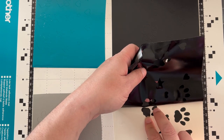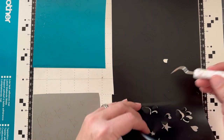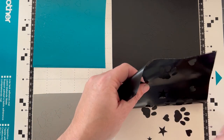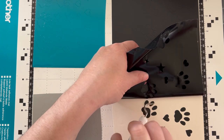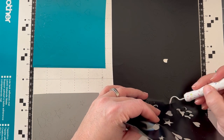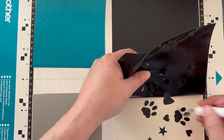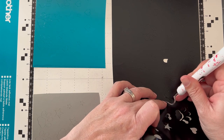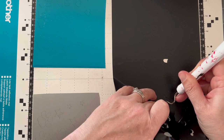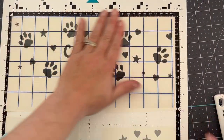Now here comes the fun part — we are going to remove all of the excess vinyl, otherwise known as weeding. I have my weeding tool in here because it really does help to make sure all the little pieces aren't sticking to the vinyl. Everything's coming off onto the backing sheet and going smoothly. It especially helps when we have so many tiny little pieces.